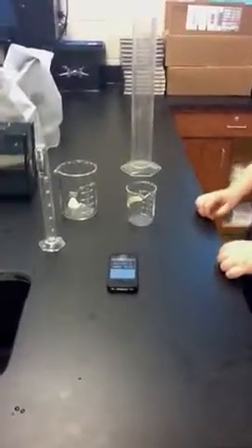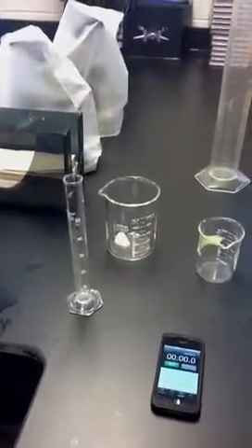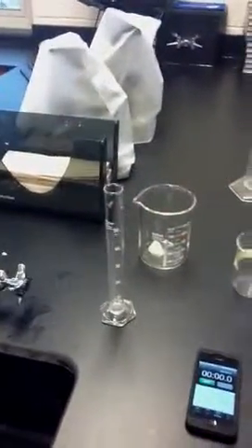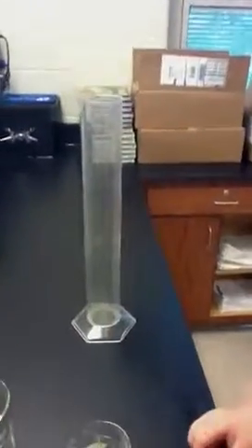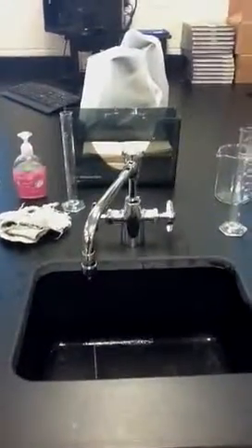At this time, some of the equipment we will need for this particular experiment is a stopwatch of some sort, also a 500 milliliter beaker, a 50 milliliter graduated cylinder, a 1000 milliliter graduated cylinder, a couple helpers, and a sink that is running at a steady rate.